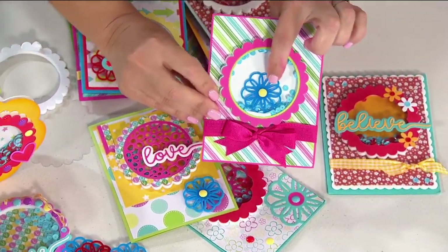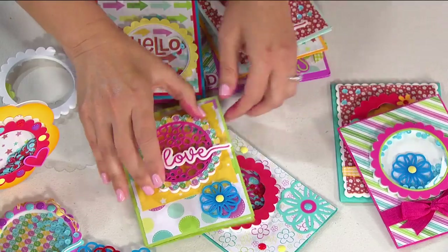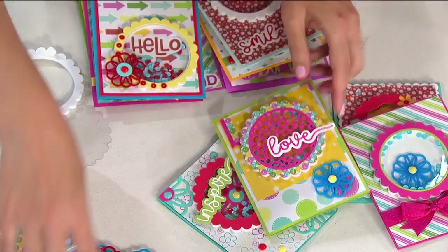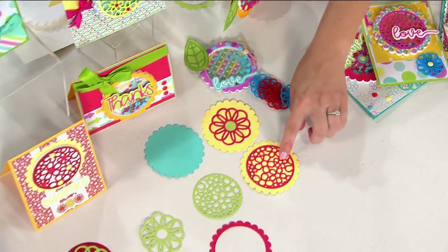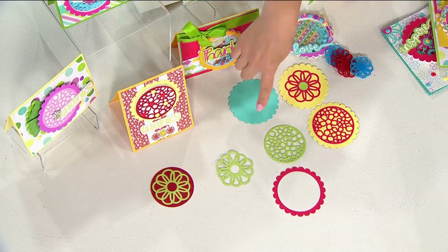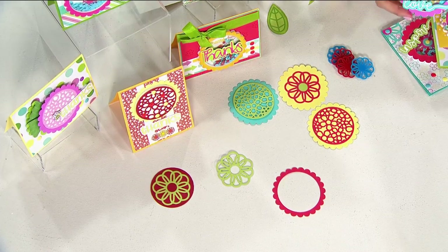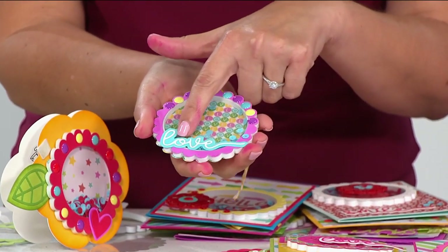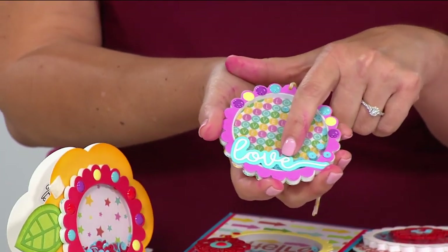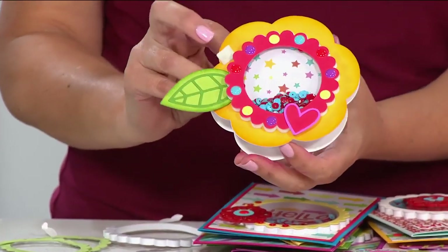You can do fun things like put an acrylic piece inside the shaker — so you have not only sequins but also the acrylic piece. Here's one with little flowers on top. You're getting four dies, but there are lots of different options because you can interchange them — those circles fit inside the other circles, so you can mix and match, add different die-cut designs, layer them, and do whatever you want. You could even make a cute little ornament.